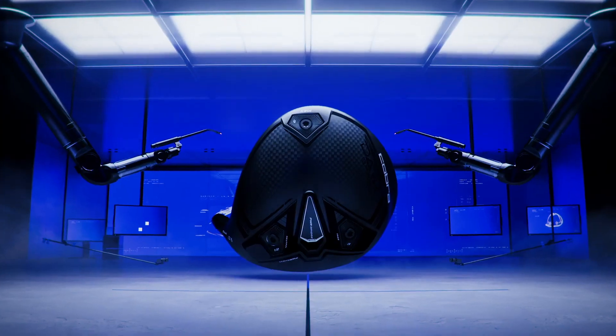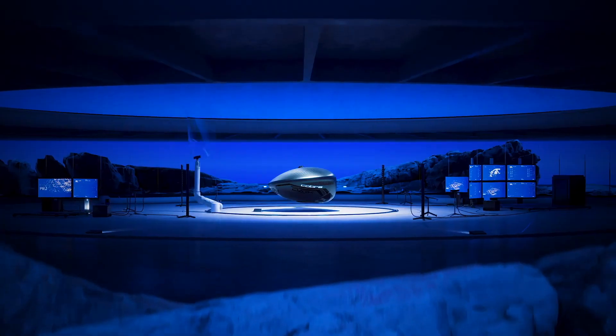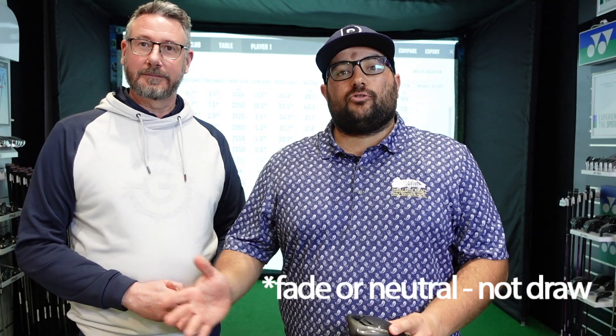Last but by no means least is the LS. This one's designed for players with greater clubhead speed seeking low spin and better aerodynamics. On this head, we've got interchangeable weights so we can set up for either a fade or a draw. And we've got higher MOI with the weight at the back.